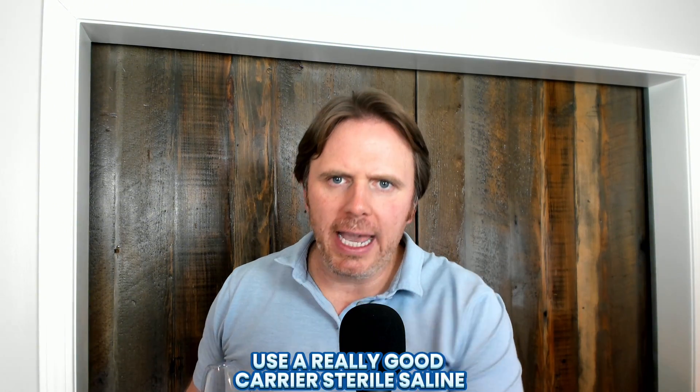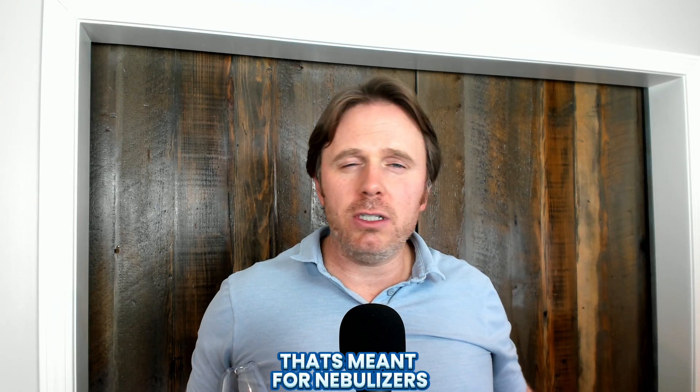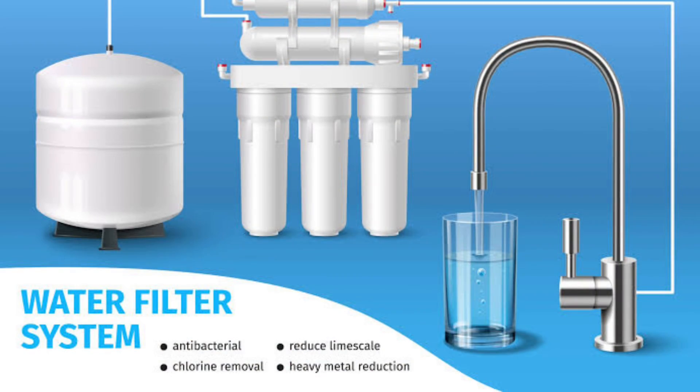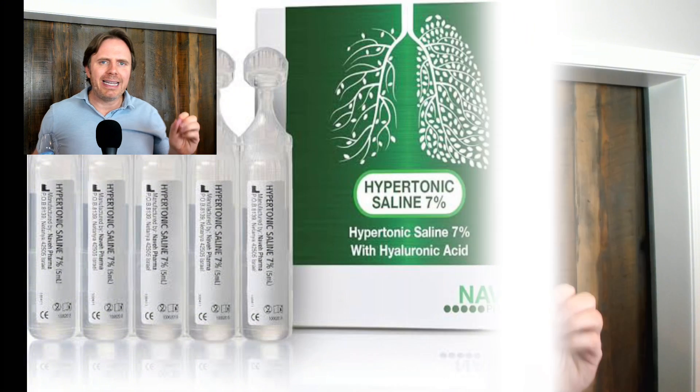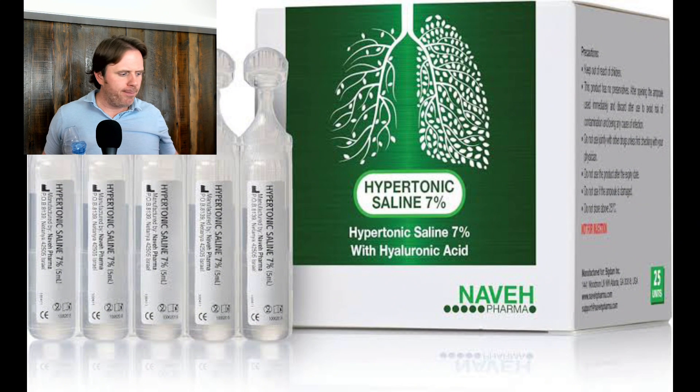Number one: use a really good carrier — sterile saline that's meant for nebulizers. People may use distilled water or RO water, that may be okay, but the issue is you just can't guarantee it, and plus it's not pH balanced. Good sterile saline is going to be pH balanced with sodium chloride and bicarbonate, and it'll be really good for your lungs — it won't irritate it. These are five ml blister packs. We'll put links down for specific nebulizer saline. So we'll add that saline in — very simple — and that's going to be our carrier.